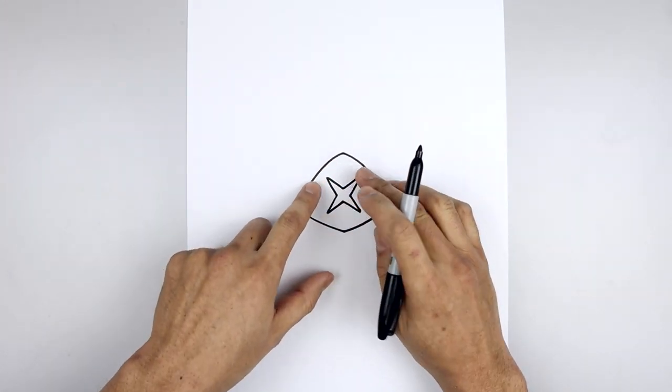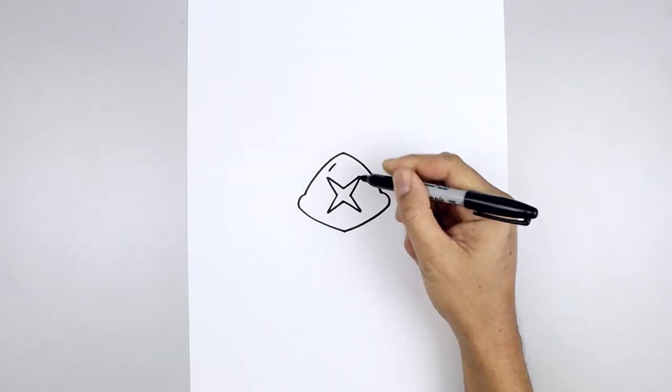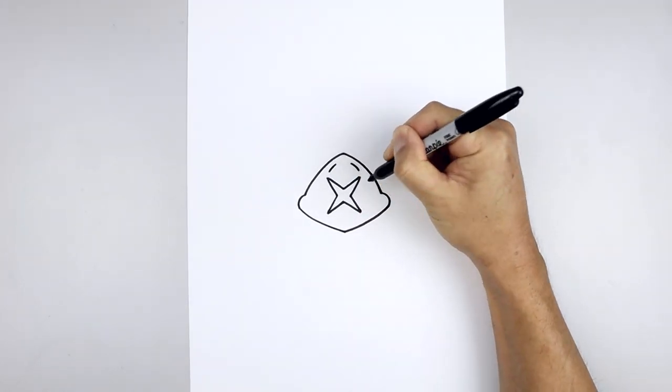Let's go up to the top of the beak and add the nostrils. We're going to start on the left and just curve this out and then down. Line this up on the right and do the same thing.